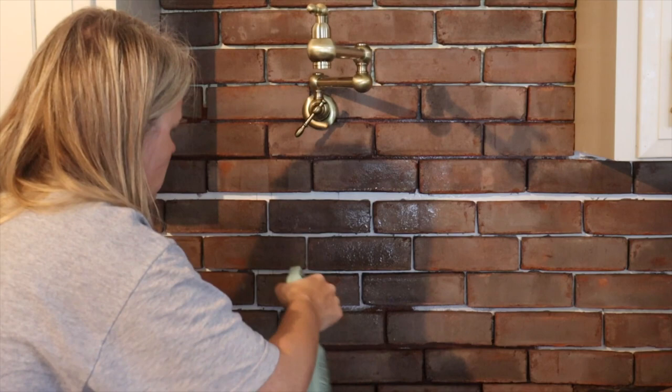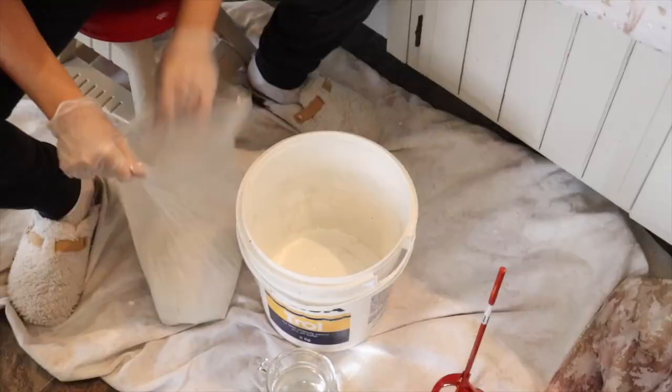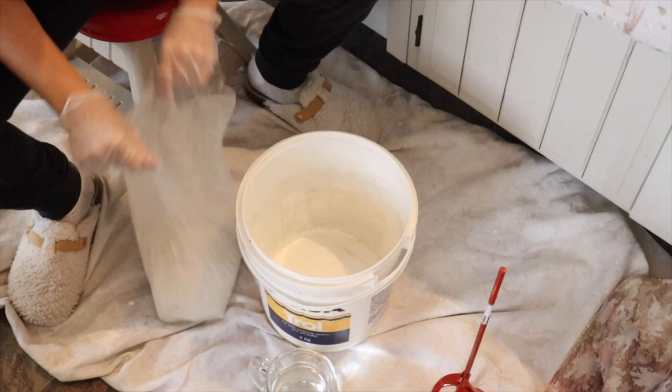To apply the sealer you can either dab it on with a sponge or you can spray it directly on the brick. According to the directions on the back of the sealer, we let the sealer set on the bricks for about five to ten minutes. After that time we could go ahead and grout.